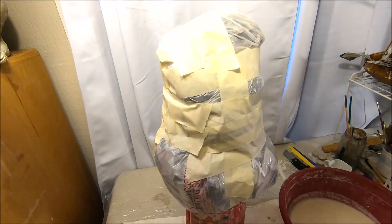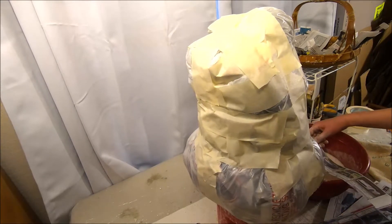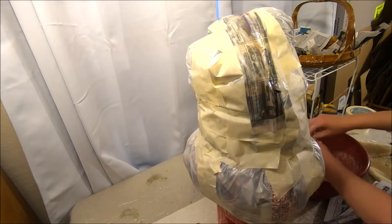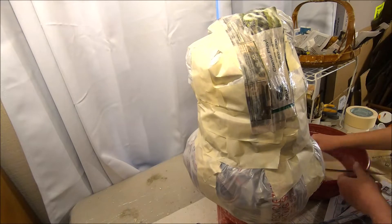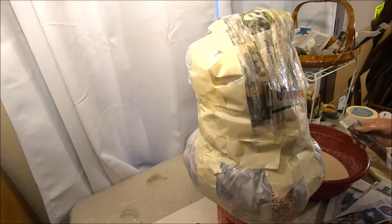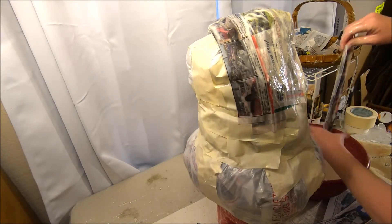Now we're going to get ready to start strip maching. You want to have some sort of bowl to set your pumpkin form on while you strip mache — I'm using a large plastic Folgers coffee container. Just one strip at a time, starting over from the top and making my way to the middle and continuing from there. It's extremely important that you get enough layers of strip mache for this process — I'm going to say at least six to eight layers.